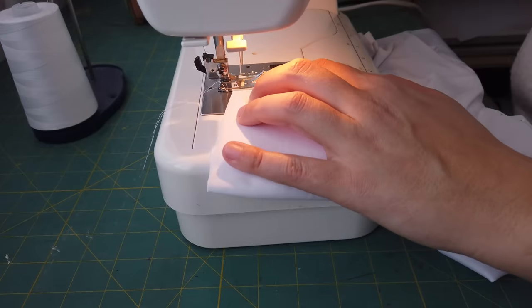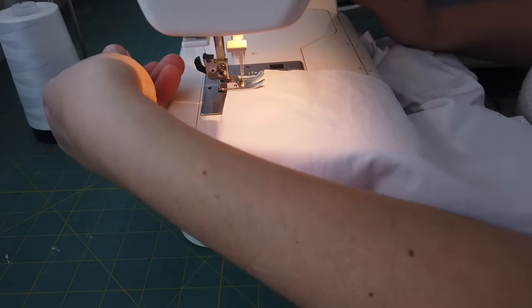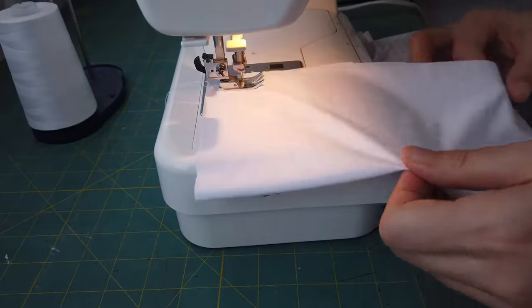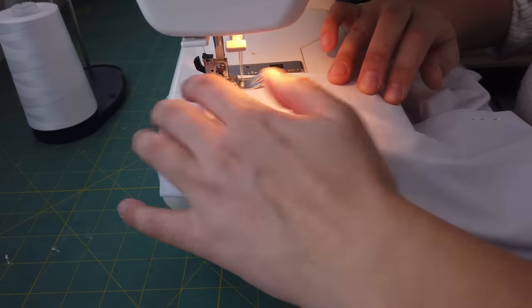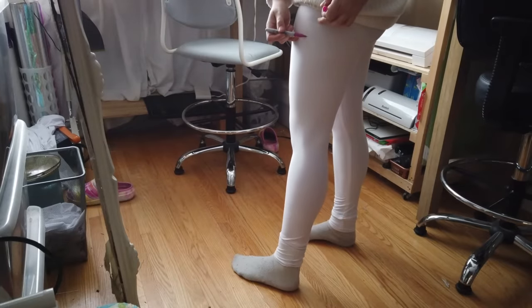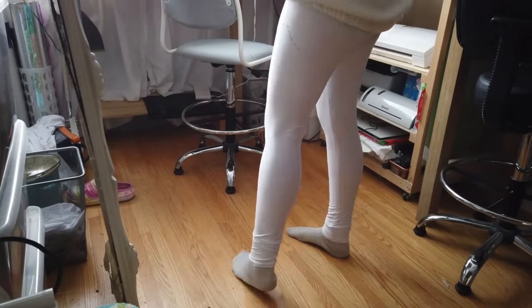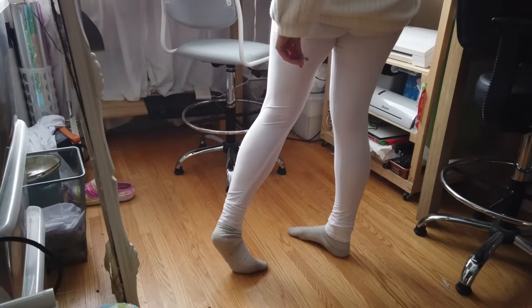If you need help drafting a perfect fitting legging pattern, I have a video on my channel that you can check out later that'll walk you step-by-step through the process. Once I have my shell garment constructed, I put it on and go to town with a sharpie. This way I can make sure that the pattern aesthetically looks correct on my specific body proportions, and also when the garment gets taken off, the negative ease will already be accounted for in the patterns.